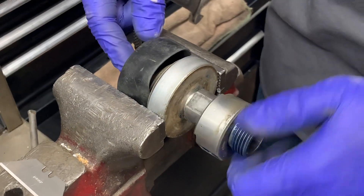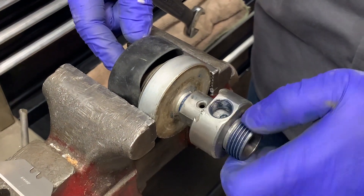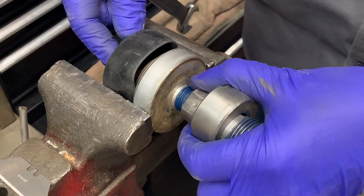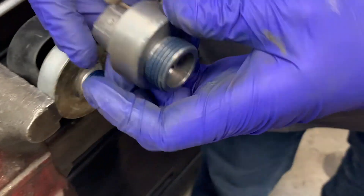We're going to take that assembly, bring it over to our bench vise, and stick the air actuator portion in the vise. Then go ahead and use an open-ended box wrench to loosen the valve body from the air actuator.